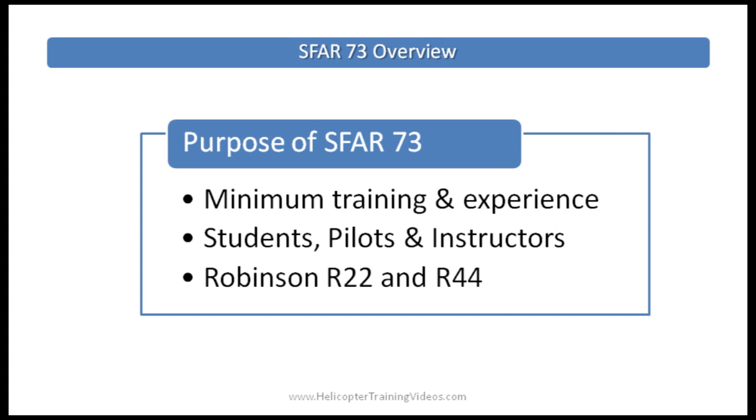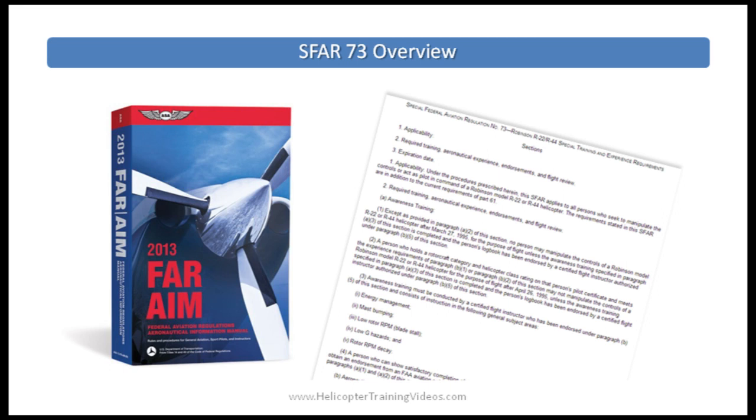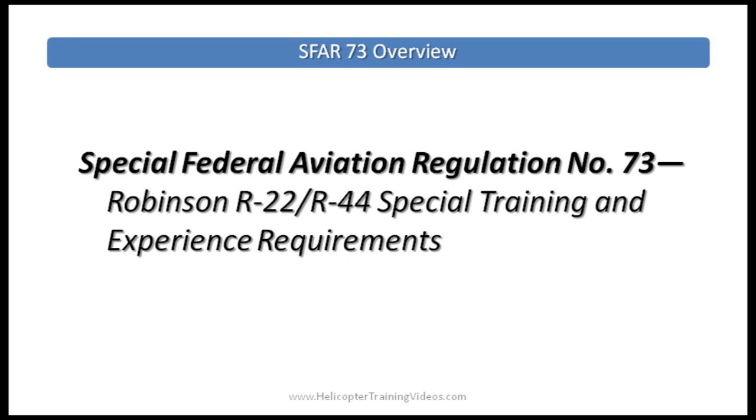What's the purpose of SFAR 73? SFAR 73 is there to ensure minimum levels of training and experience for students, pilots, and instructors in the Robinson R-22 and R-44 helicopters. This regulation doesn't apply to the new R-66 helicopter. You can find SFAR 73 in full in the latest FAR AIM book or on the FAA website. SFAR 73 is located at the start of Part 61, and its full title is Special Federal Aviation Regulation No. 73, Robinson R-22/R-44 Special Training and Experience Requirements.